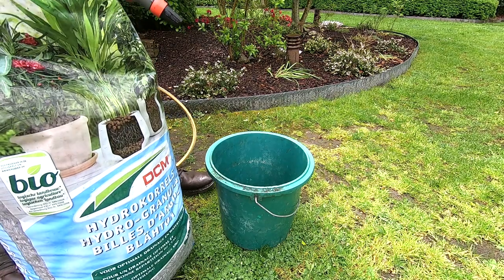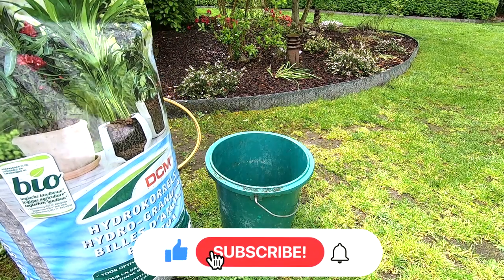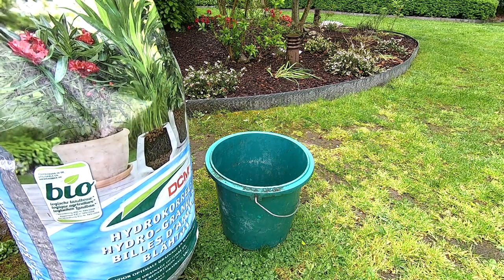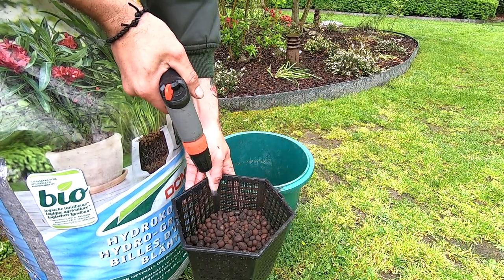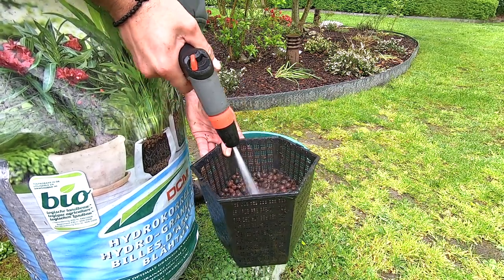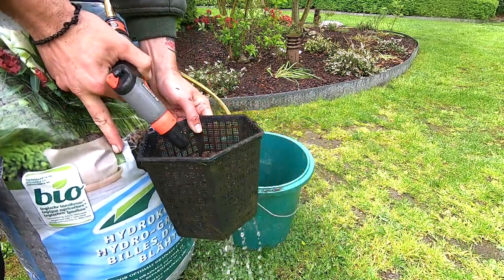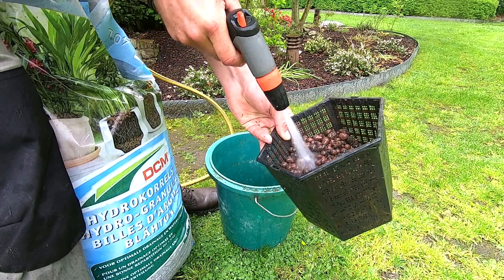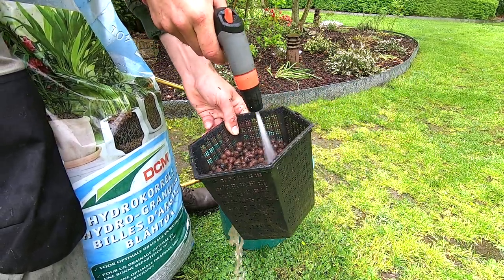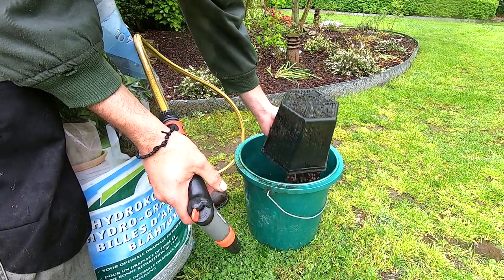The easiest way to clean out your clay pebbles: just scoop some into the planter baskets and rinse out the clay pebbles properly. You can see you need to shield in a bit — get everything out. You don't want this in your water, guys, it will stay in the water like hell. Continue until you have enough to put in your planter baskets.